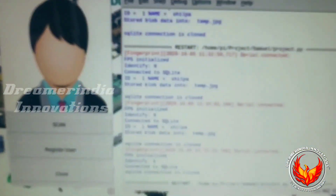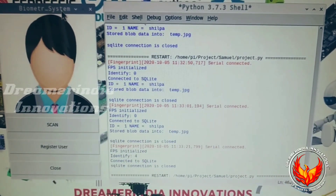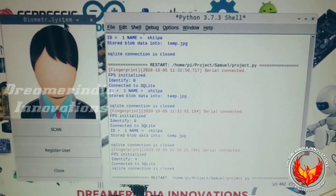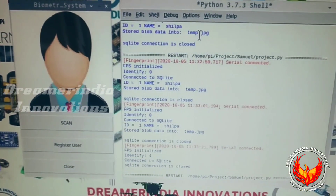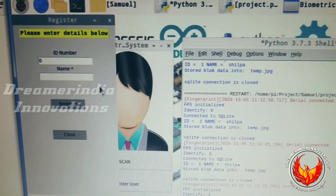This is the user interface. In the user interface, the options available include the ability to add a person — we can add a person by using the Register User option. By clicking on Register User you can add a new person.